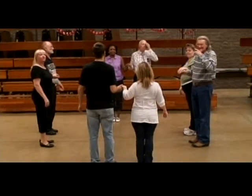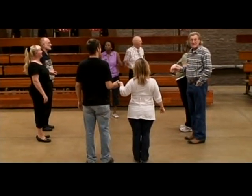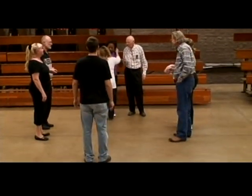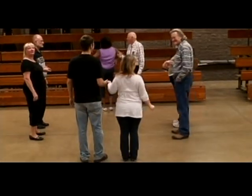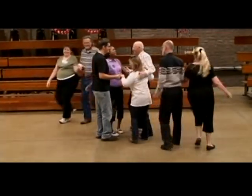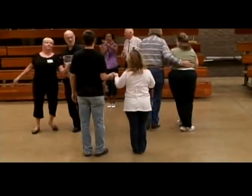Now, she may be sitting up in the stands this week, but next week she's down on the floor. She says, I'll watch and pick it up while you all are dancing and I'll get in there next week. Go right back. Come down, do the right and left through, turn the one around. Four ladies change.